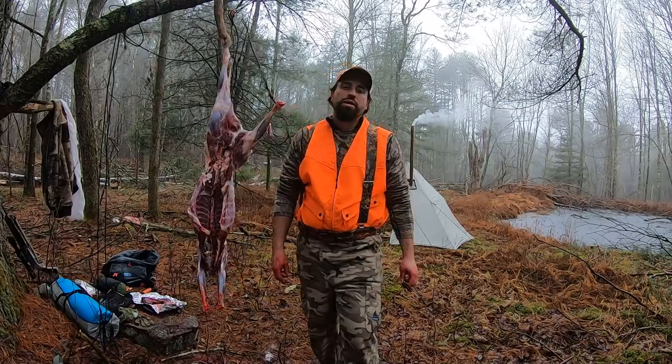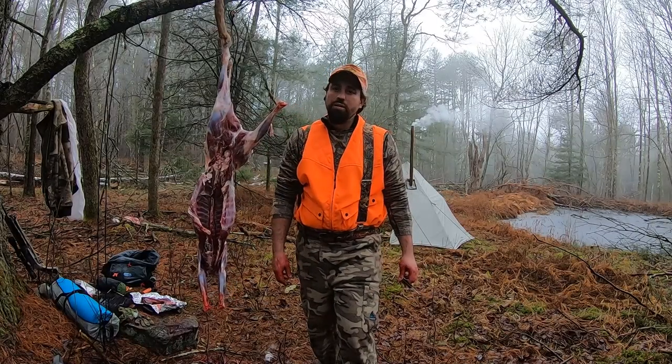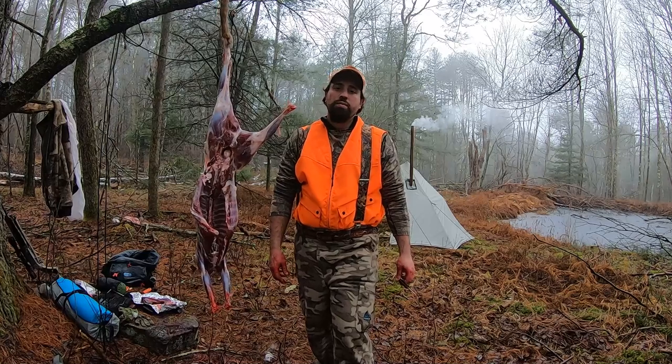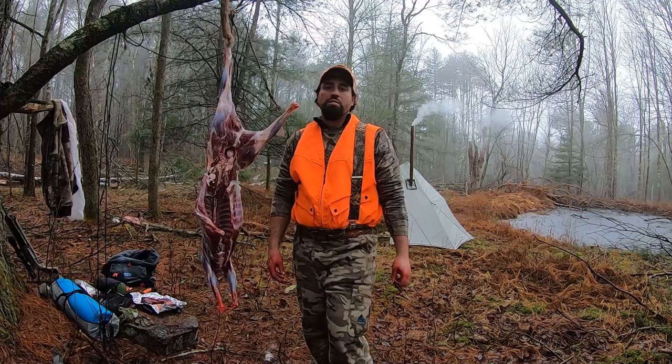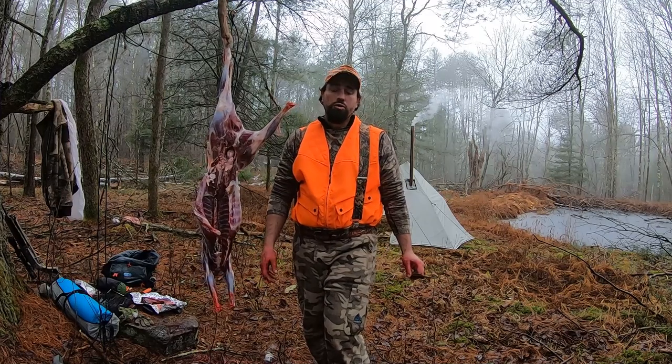Hey guys, Papa Roms here. A few years ago I did a video on how to field dress a deer and I get comments on Instagram, on Facebook, on YouTube — 'What did you do with the bladder? You left out the bladder, you did this, you did that. How do you do the bladder?'